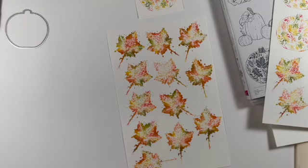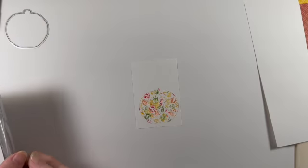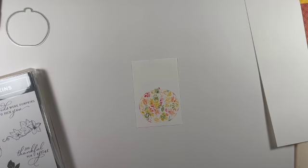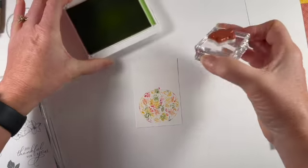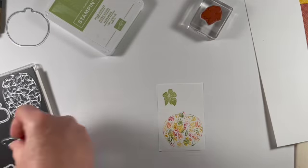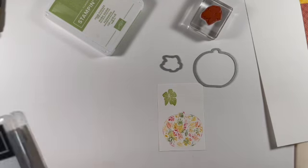I think that looks great. We have our pumpkin, and now we need our leaf. Let me get the leaf and put it on a block. This one I am going to stamp in pear pizzazz. I'm going to stamp it up here and that looks fabulous. Now I'm going to go cut those out — there are dies that come with this set. I have the leaf and the pumpkin and I'll be right back.